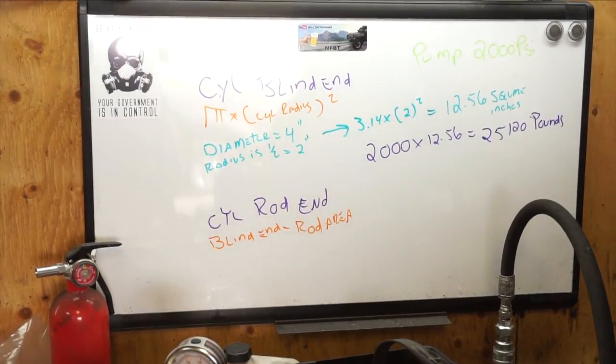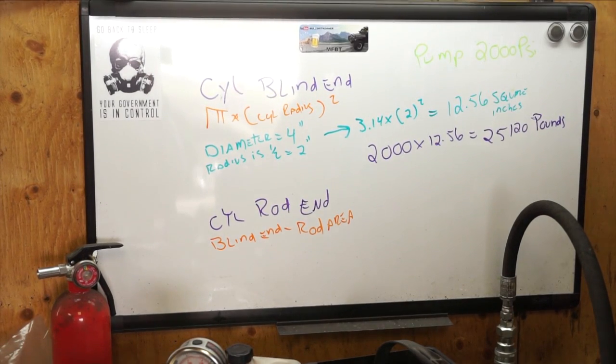To calculate the cylinder output in pounds, we take the PSI times the cylinder area. So given the information, 2,000 PSI times 12.56 equals 25,120 pounds of force pushing on that cylinder, which should be more than enough to split logs.